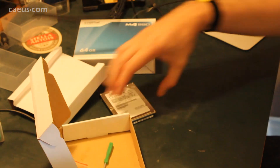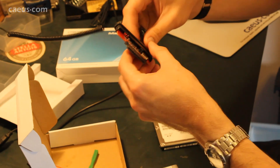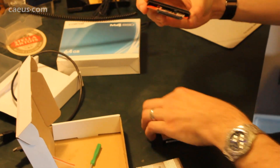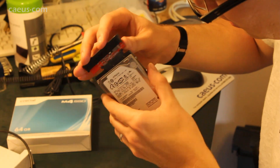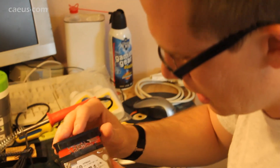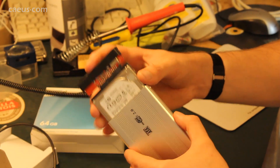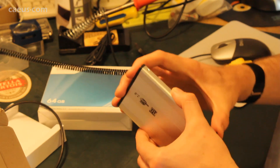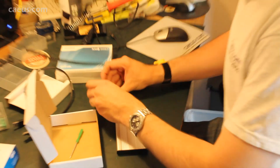Very simply, all we're going to do is pull that end off and pop that onto the drive like so. Obviously I'm taking precautions again for static. Slide that in, and then use the screws to secure it.